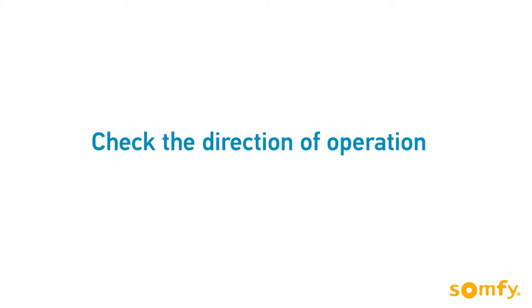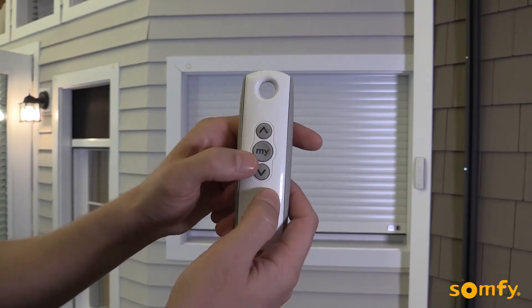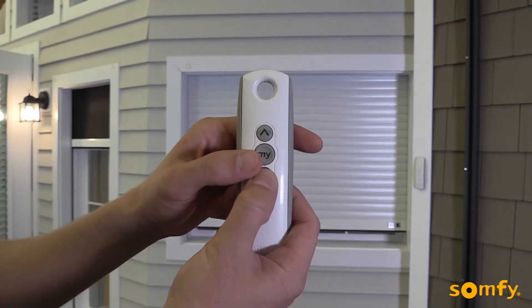Now, check the direction of operation. Make sure the up button sends the shutter up. If not, reverse the direction by pressing and holding the my stop button until the motor jogs.